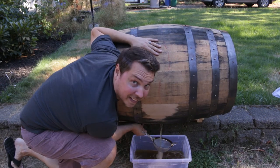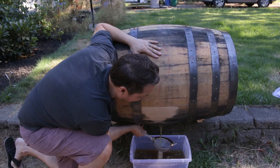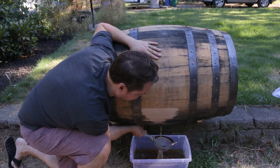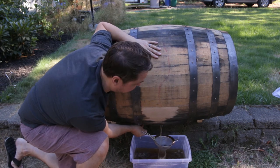Alright guys, it is working! There is a lot of liquid in here — way more than I expected at this point. We've got a lot of volume going into our clear container.